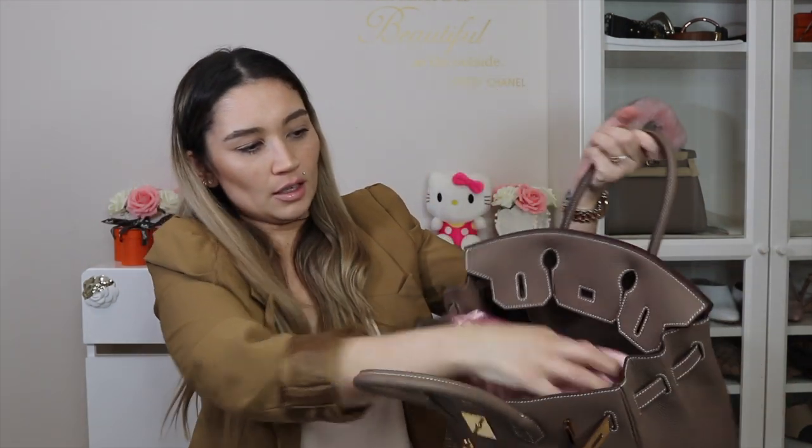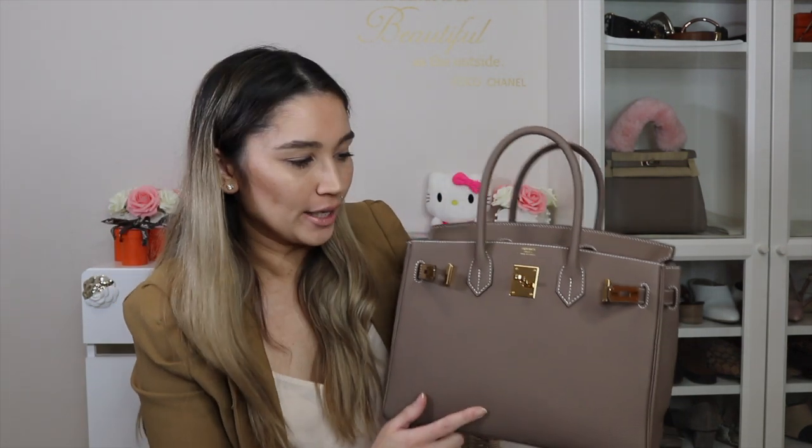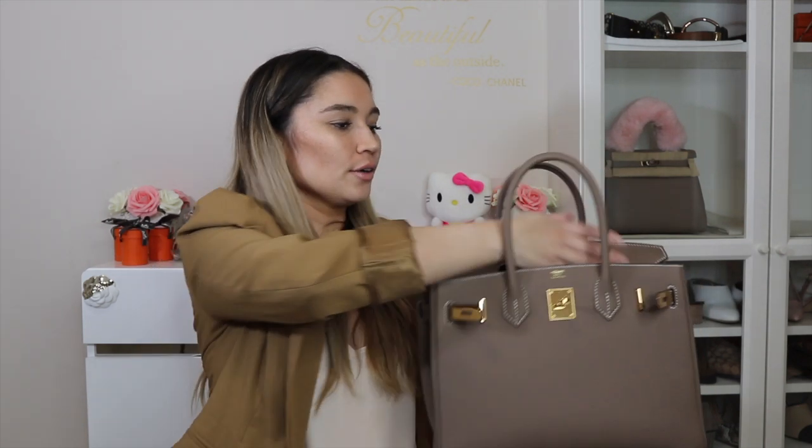With the bag puff pillow inside, it holds the shape very well. Sometimes I worry it's a little too full, but with Togo leather — unlike Epsom — the bag doesn't retain structure over time and will tend to slouch. So stuffing it with a bag puff is what works for me. Many other people use bag puff pillows too, so time will tell if it's detrimental, but I feel it's okay.